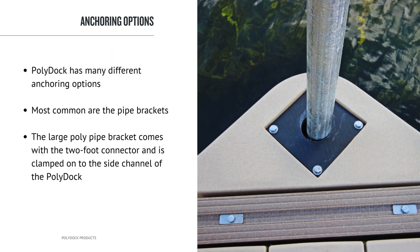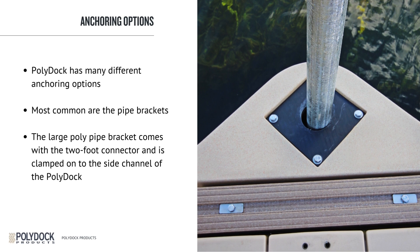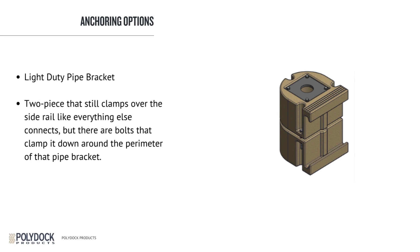PolyDoc has many different anchoring options, with the most common being the pipe brackets. The large poly-pipe bracket comes with a 2-foot connector and is clamped to the side channel of the PolyDoc. You can move this about anywhere you want on the dock. We recommend using the large pipe bracket for commercial installations and areas where the water is rough. The light-duty pipe bracket is a 2-piece that clamps over the side rail, with bolts that clamp down around the perimeter of the pipe bracket.